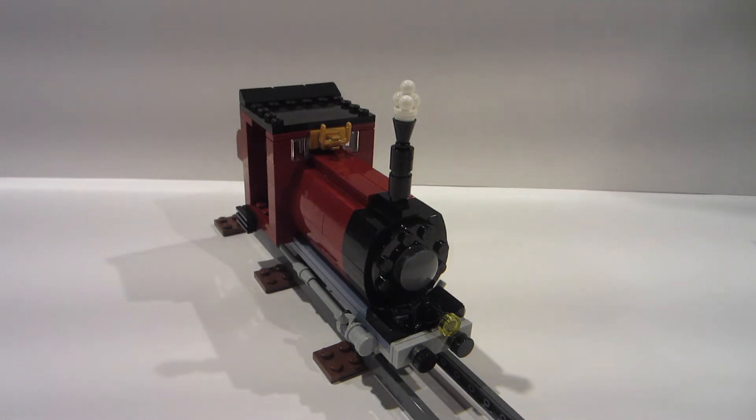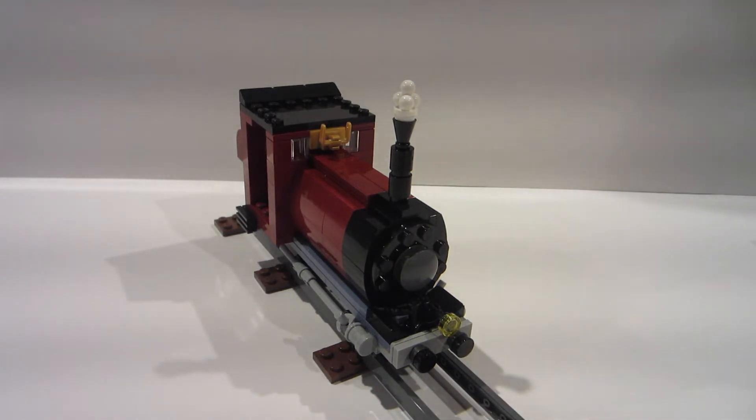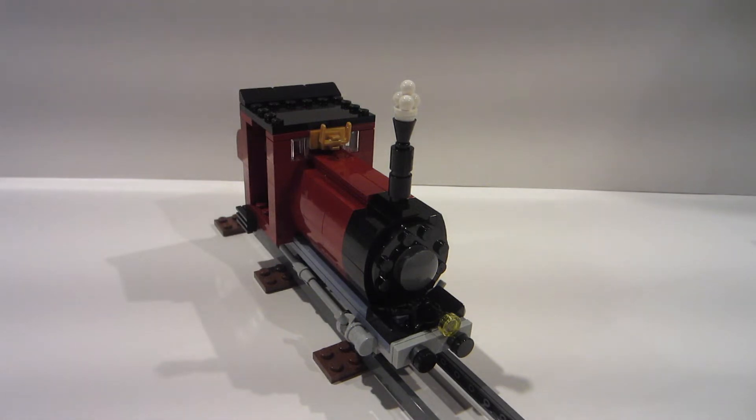This is a completely custom build of mine — it's a little narrow gauge engine, and I'll talk about the track briefly. Completely custom built. I had a lot of this dark red curved pieces I used for the boiler just laying around and I wanted to use them. I built my James, the larger steam locomotive, and I thought I want to build another one but completely custom — and that's what I did here.